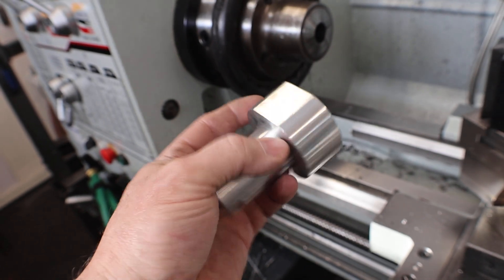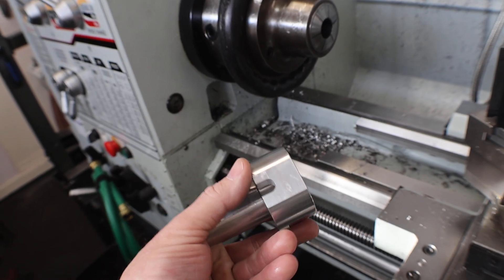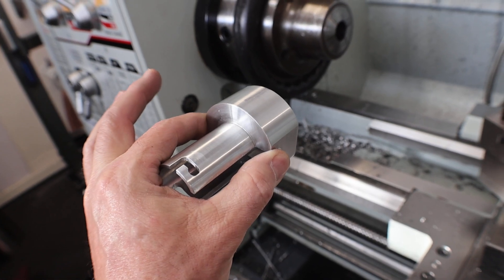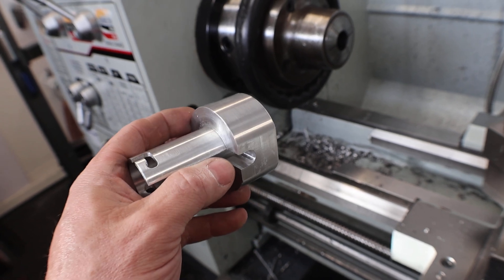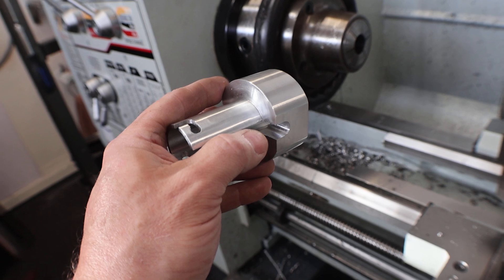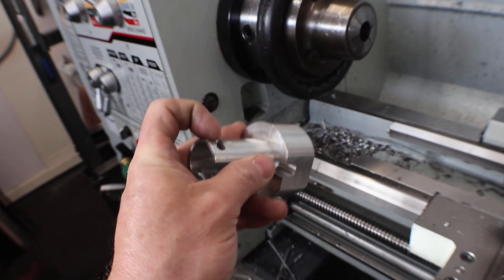Then on the mill, I machined the flats — I did this flat and this flat, a hundred thousandths in — so now it registers in the vise. And that's how the feature is on the actual part too, so it registers in the vise so that when I do this feature...